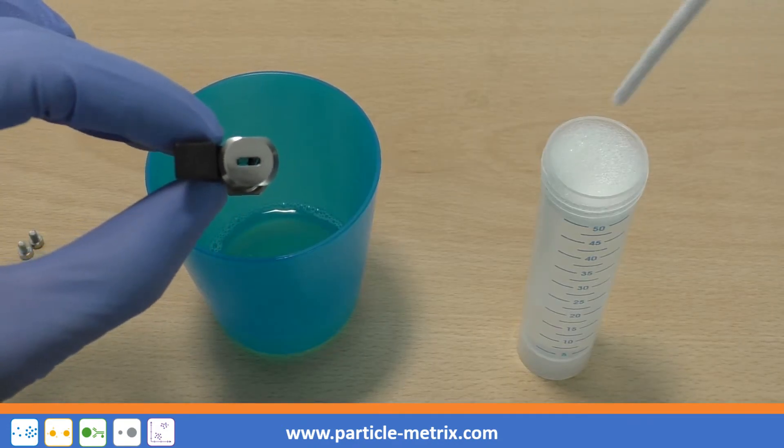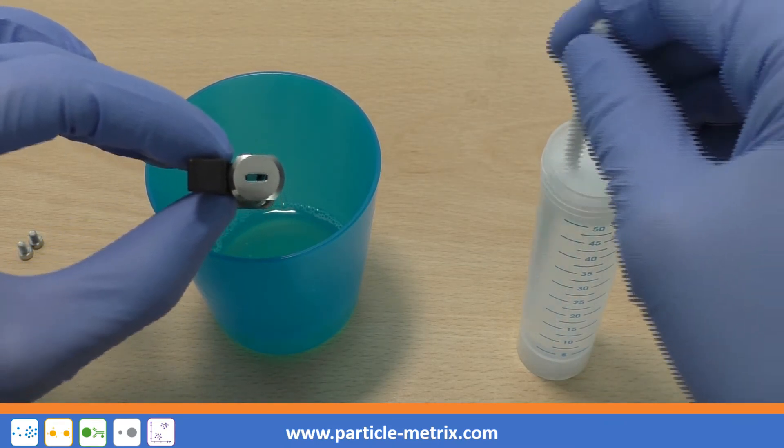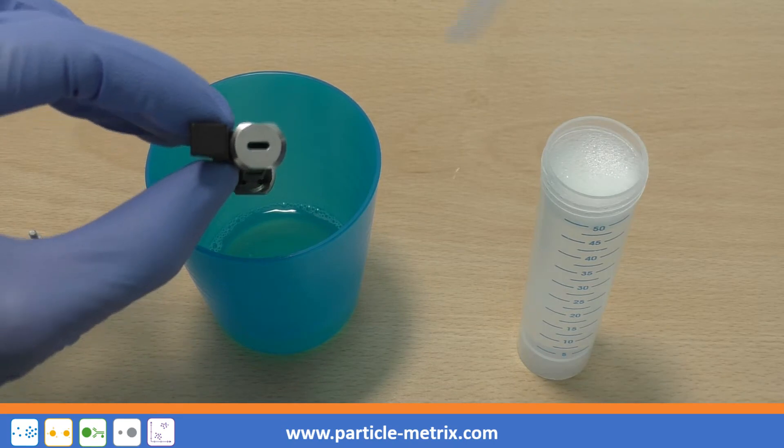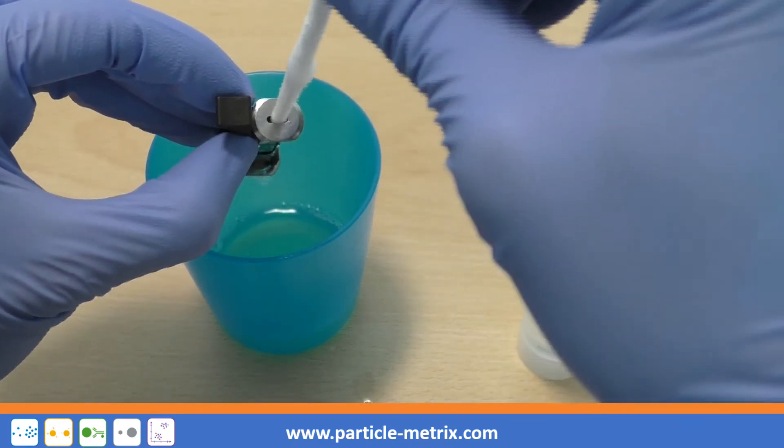After the cell has been removed, hold the cell on the cell carrier. Wet one of the supplied brushes with a cleaning solution, insert the brush into the cell and move it back and forth a few times.